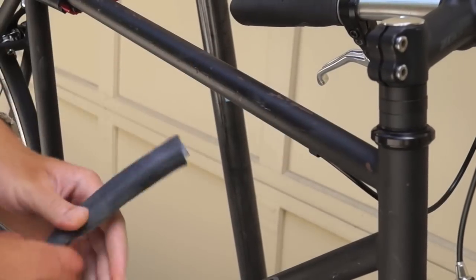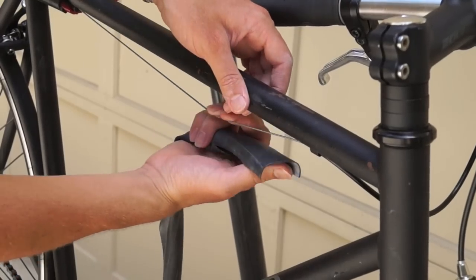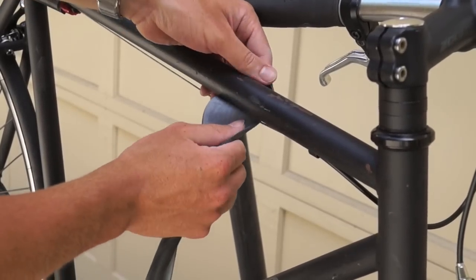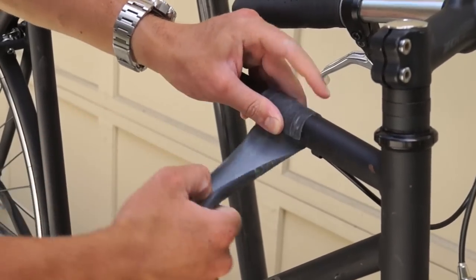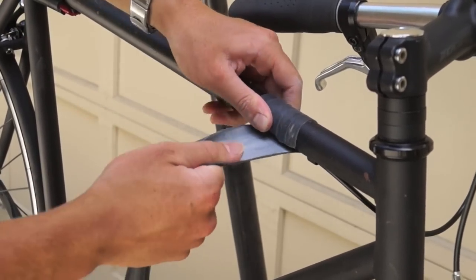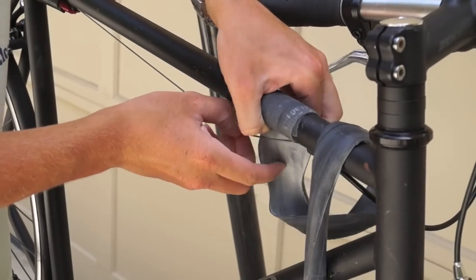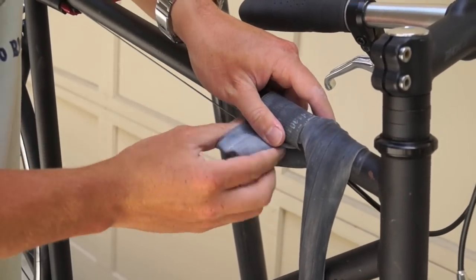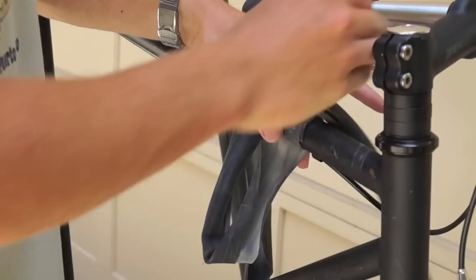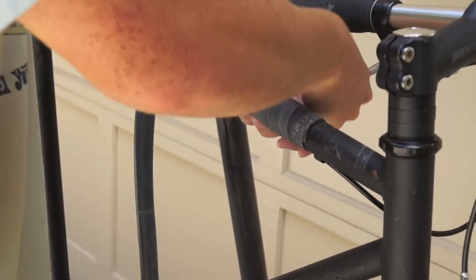Moving over to the bike, you want to make sure that your frame is clean because you don't want any dirt or grime underneath the tube. When you start to wrap it, you'll have cables running along your frame, and you always want to make sure the tube goes underneath those cables so that they can still move freely after you're done wrapping. To start out, just move up and make sure it's tight — every time you wrap it, give it a good pull. Make sure it's snug, wrap it once around, and then thread it through the cable at a slight diagonal so you can start moving along the frame.